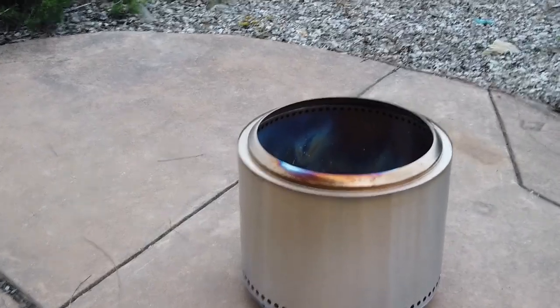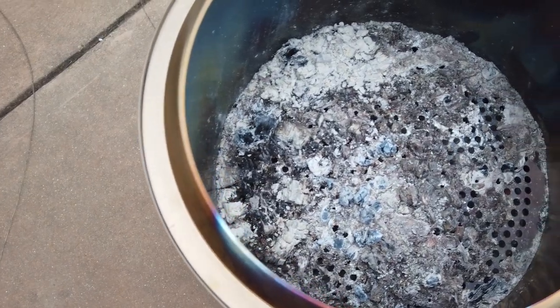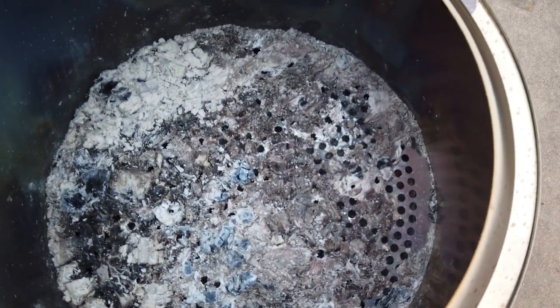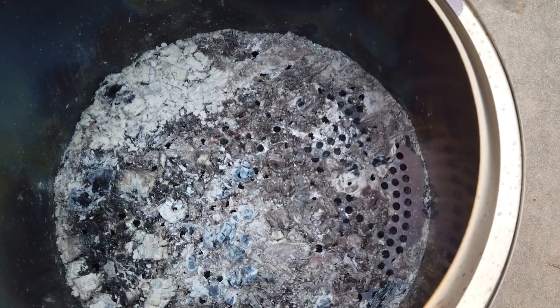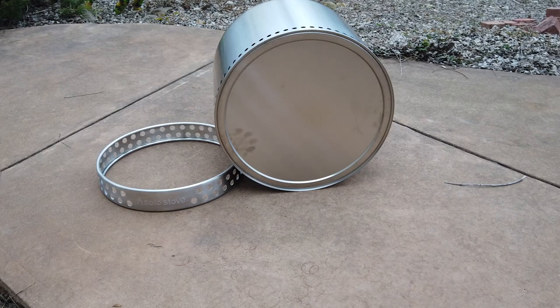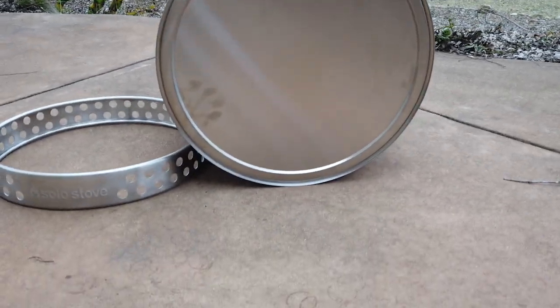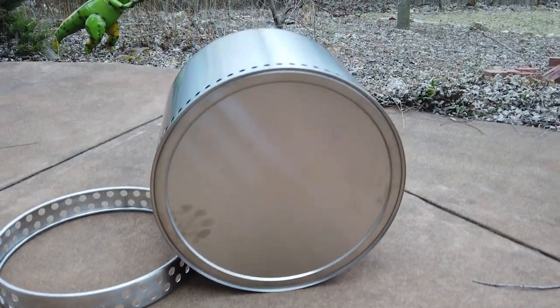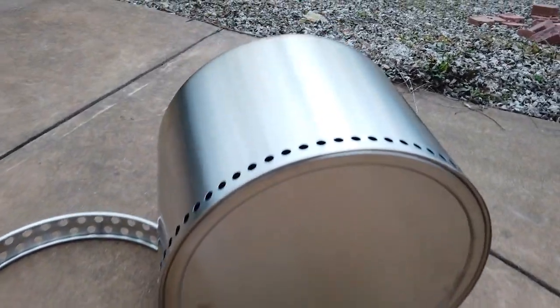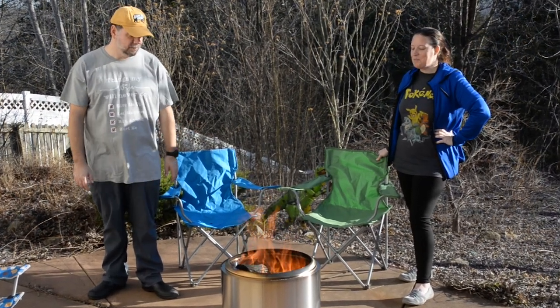We did have a fairly windy evening, but nobody complained about getting smoke and nobody had to move their chairs — it was really nice. The next morning I checked on the stove and cleanup was very easy. There was just a little bit of ash in there — pick it up, dump it out, nothing much to contend with. There were no scorch marks on the patio, and at no time did I feel that anything around the Solo Stove at ground level was in any danger of getting too much heat or igniting.